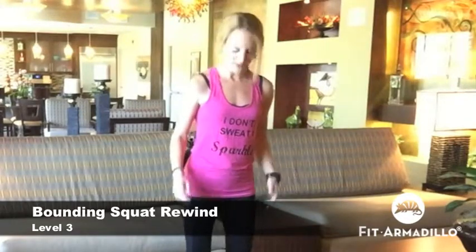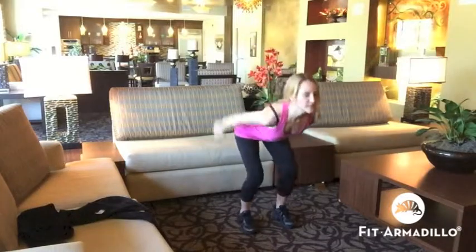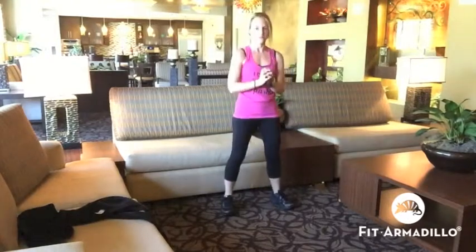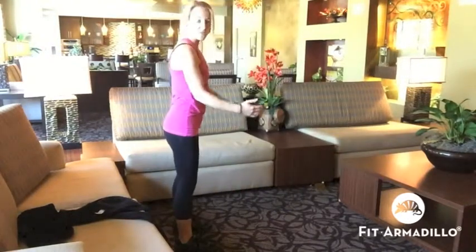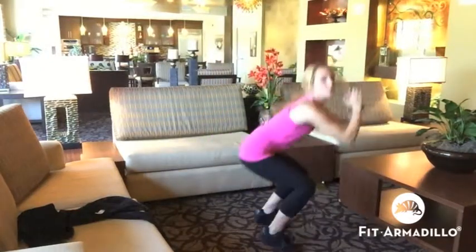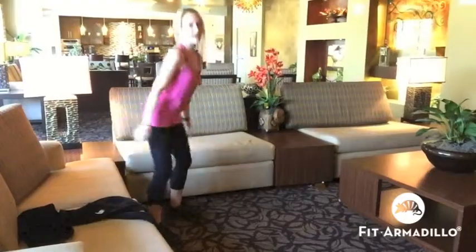For level three, we're going to jump into our squat forward and then use three squats to get backwards back to start. Jumping forward into that squat, landing softly, sit it back, then one, two, three squats keeping that squat position the whole way. Really sitting it back every single time. The bounding squat rewind has three levels to choose from, and it works your lower body while also functioning as a cardio move — you can tell my heart rate is up.